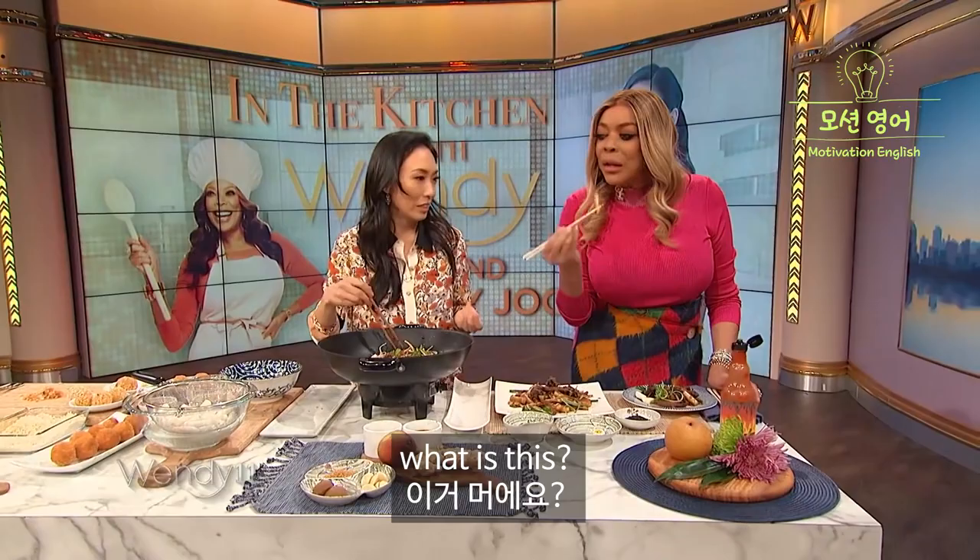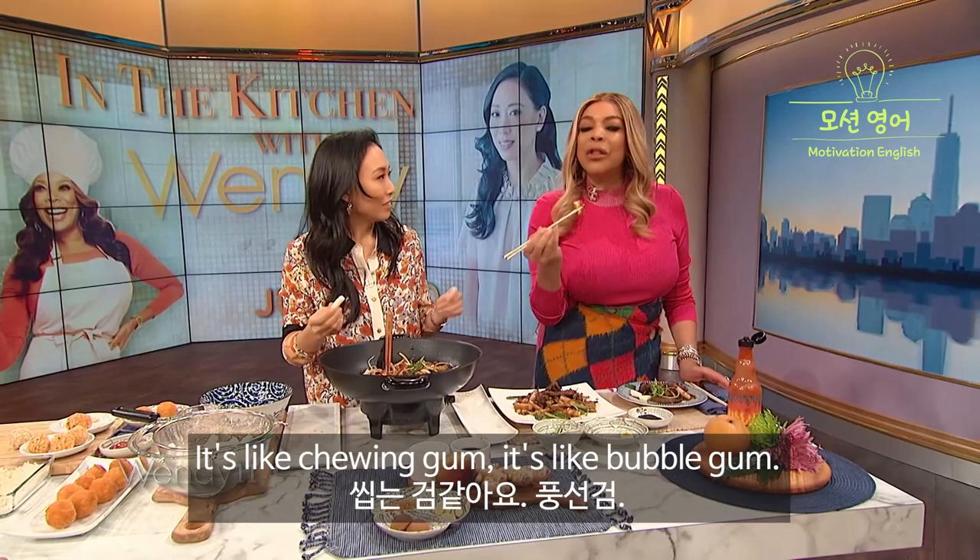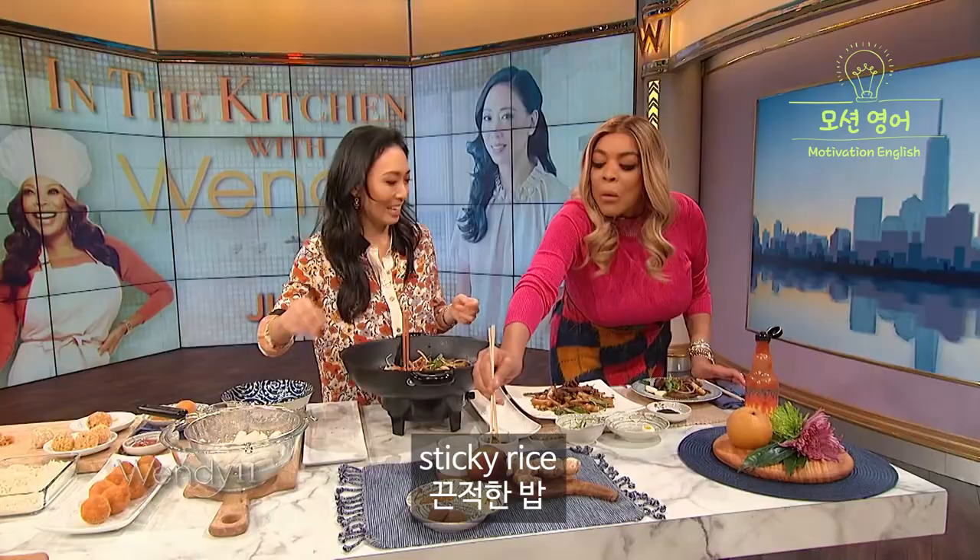How you doin'? Exactly. Now what is this? This is the ddeok — this is a rice cake. It's kind of like a chewy gnocchi. It really is. It's like chewing gum, like bubble gum. It's good though, right? It's like sticky rice, very flavorful.